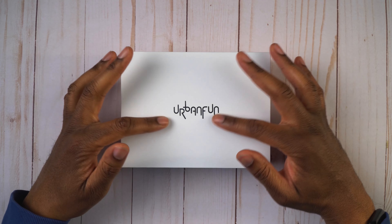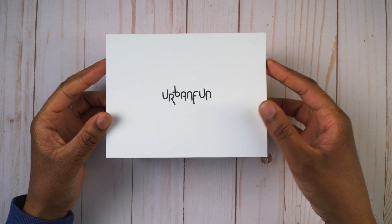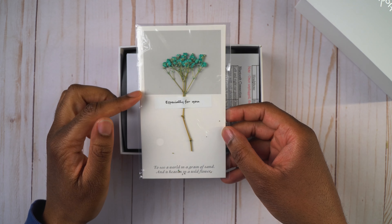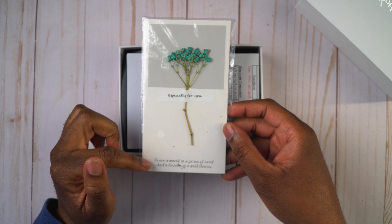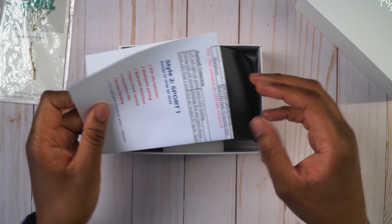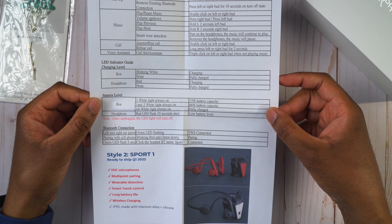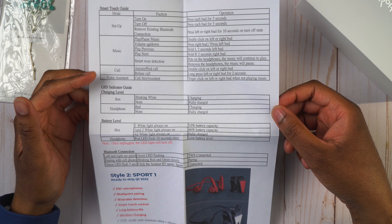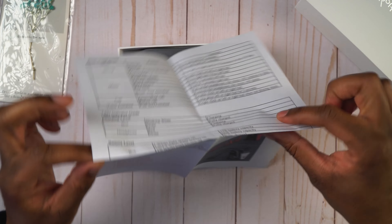Alright, let's see what comes in the box. There's not much branding — it just says Urban Fun, a pretty plain box. They included a little thank you note that says 'To see the world in a grain of sand and a heaven in a wildflower' — a very nice sentiment. There's also a one-sheet showing how to use the earbuds: different settings, music and calls, voice assistant, and what the charging lights mean.